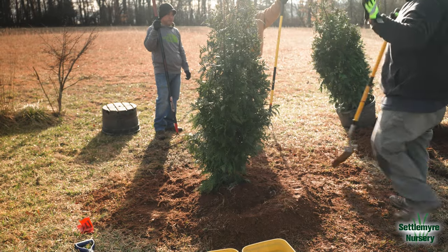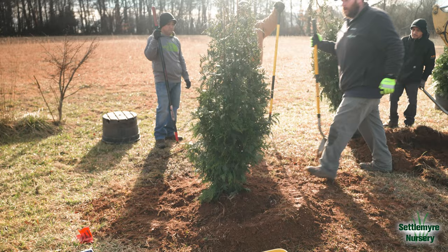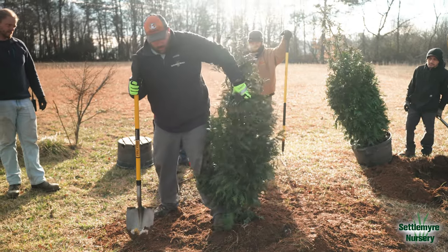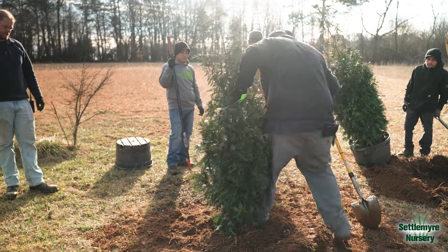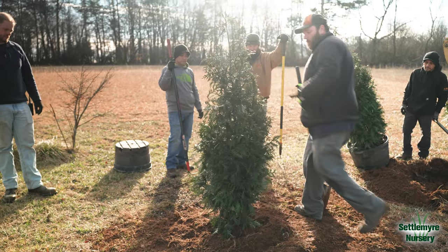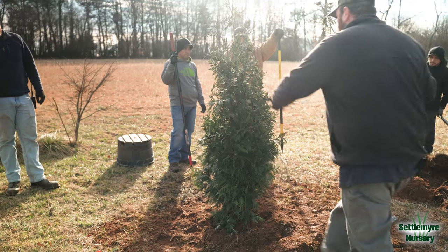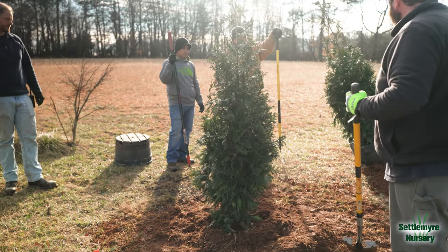This is where you need to look at your tree — your left to right, your front to back. This is where you use the old heel. Every tree has to get the heel when it's done. In case a 60 mile an hour wind comes through here, we hope it's going to stand. Once you get two or three, step back and look at your line.